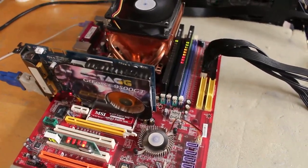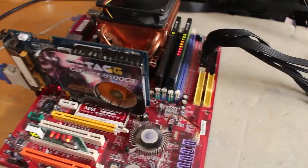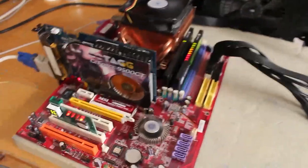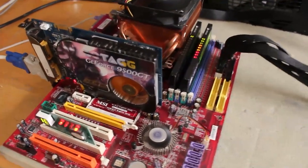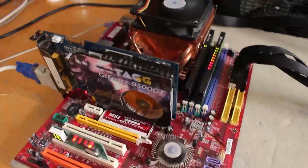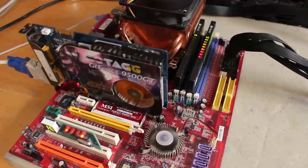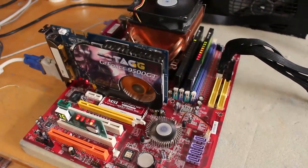Sort of a mediocre K8N Neo4 board probably, but still for 10 bucks plus like 5 euros shipping - pretty good deal I would say. Now I have two Claw Hammer FX's. What am I going to do with them? I'm keeping both actually, because the other one is the FX-55. Anyways, this was probably the best possible outcome of this deal. So yeah, pretty happy.